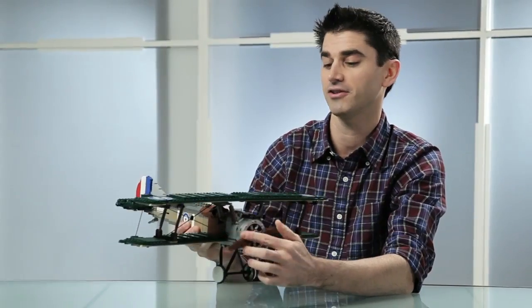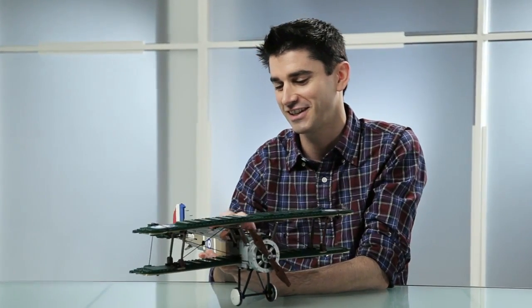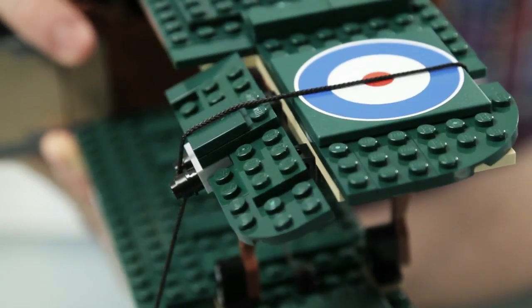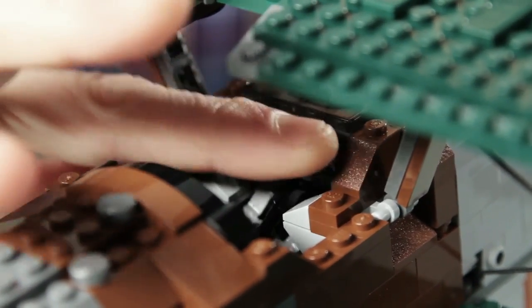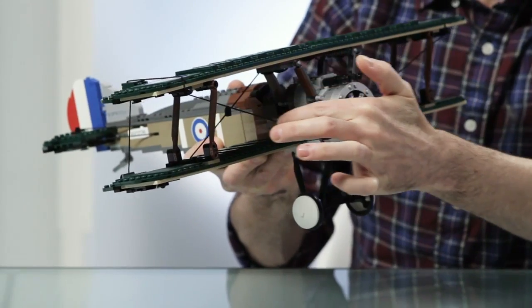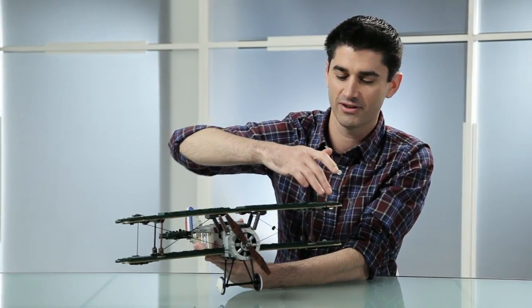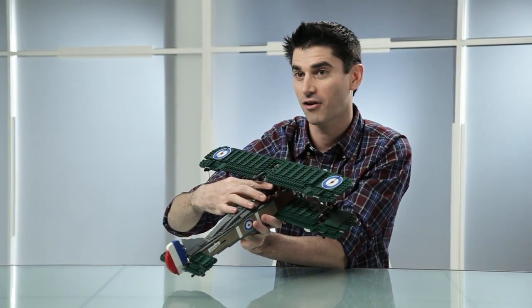These are highly desired colors that fans have really requested. In addition to the color scheme, you also get functionality, which is where I get very excited — because the Sopwith Camel actually functions like the real Sopwith Camel. You have flaps on the wings and in the back which actually function from the joystick in the cockpit. We didn't do it with Technic gearing or rods; we actually use string, just like the real airplane. The string transitions up to the wing and back down, controlling two flaps on either side plus the ones in the back — all from the joystick.